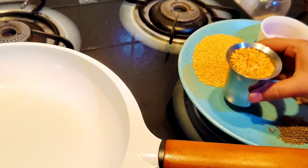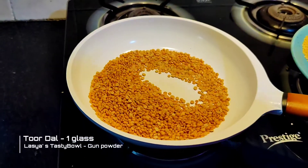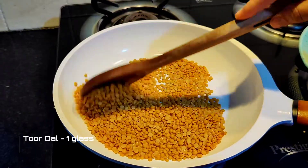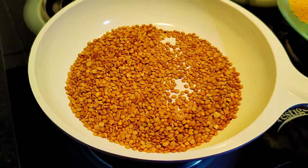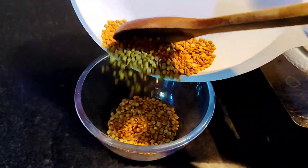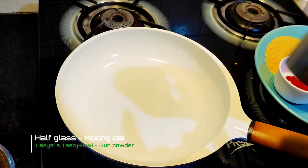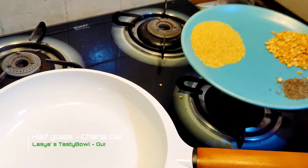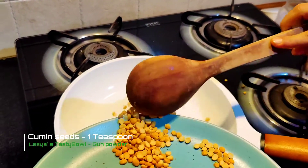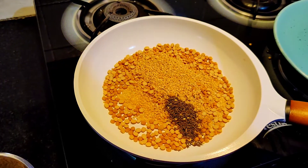We are going to make a glass of water. Now we are going to dry roast it. It has been roasted. Now we transfer it into a bowl. We are going to add 1 glass of moong dal and 1 teaspoon of jeera, and dry roast it in the pan.